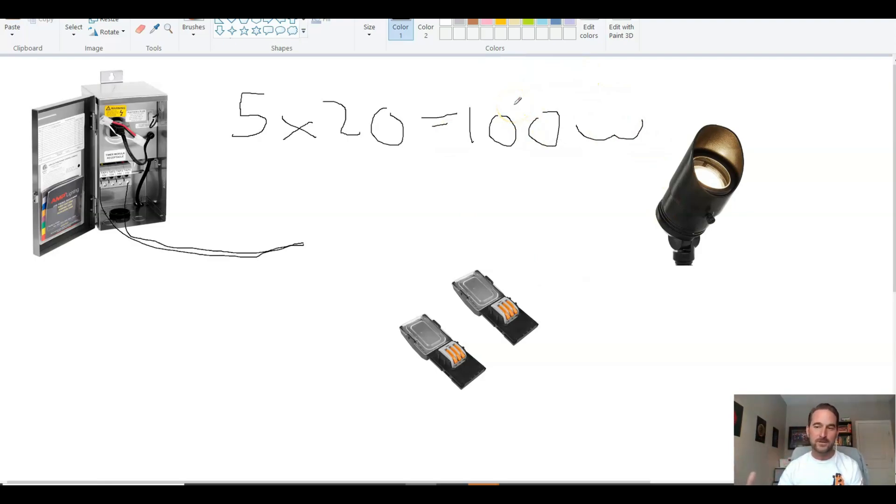So how do you determine that transformer size? You want to make sure the transformer is at least 20% larger to handle any inefficiencies. All the lights — even if it says a 5-watt light — will draw more power than that. The cheaper the light, the further it's going to be from that rated number. So if we multiply 100 watts by 20%, that gives us 120 watts.